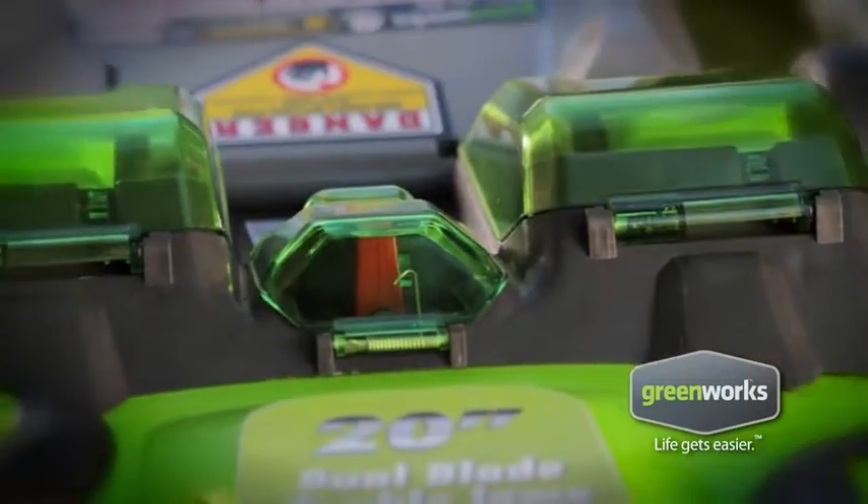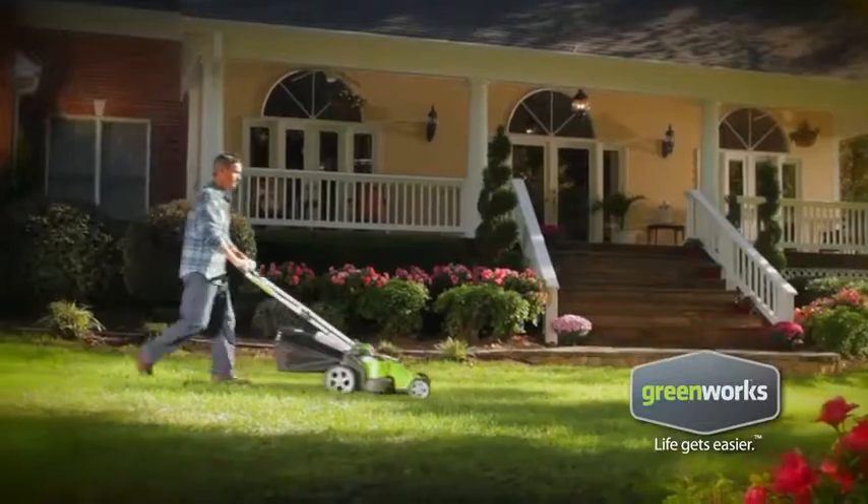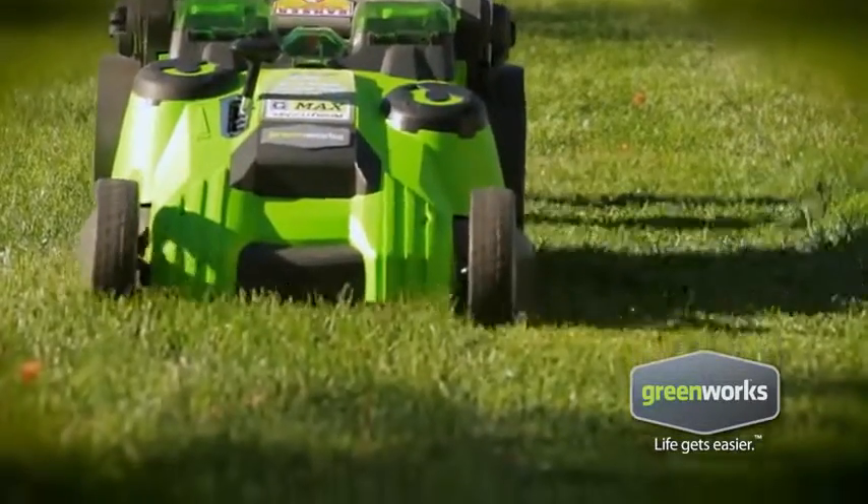Finally, a powerful alternative to gas mowers. Introducing the Twin Force Mower from Greenworks.